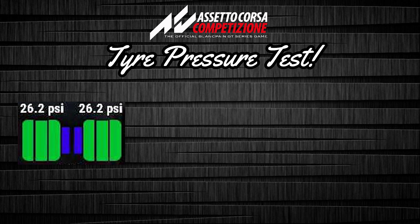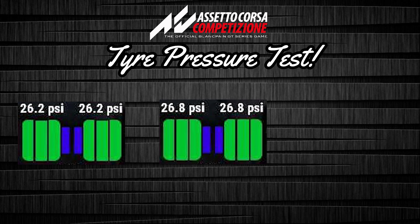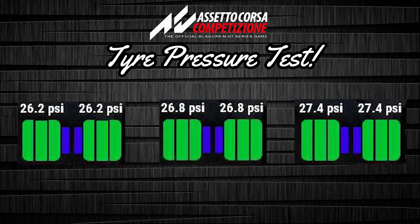Hey everyone, welcome to this video about tire pressures. I'm doing this off the back of a Friday night five-race championship where I noticed I might have been running the wrong tire pressures, so I thought I'd do a comparison. We're going to compare three tire pressures — I was only going to do two, but I managed to squeeze in a third just to see the variation.